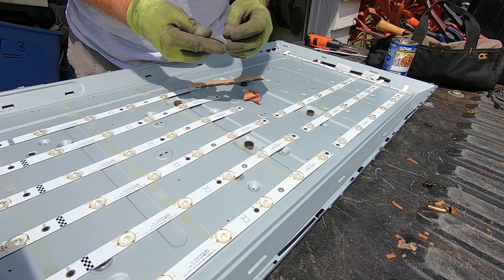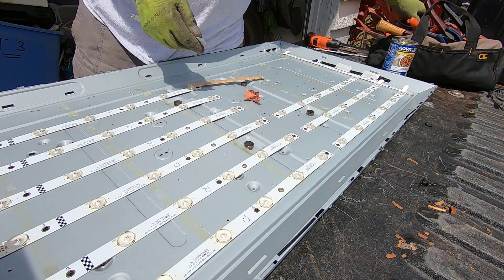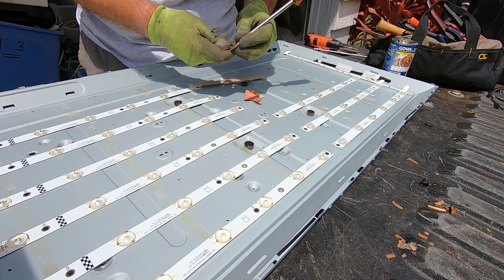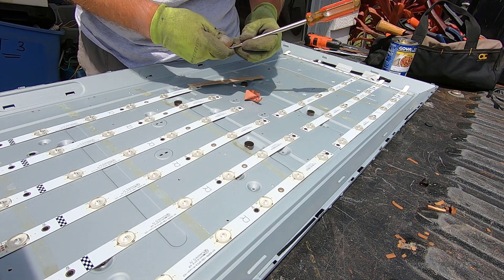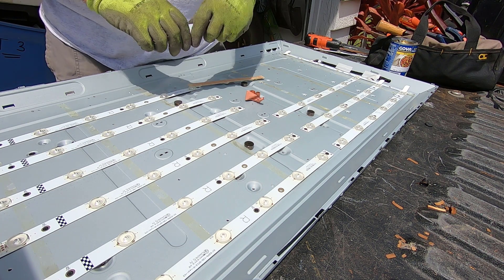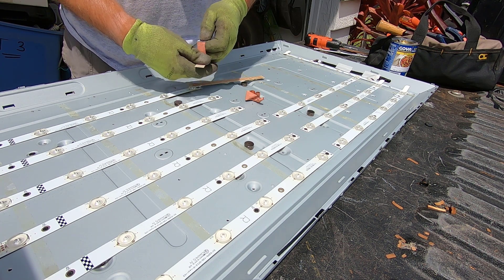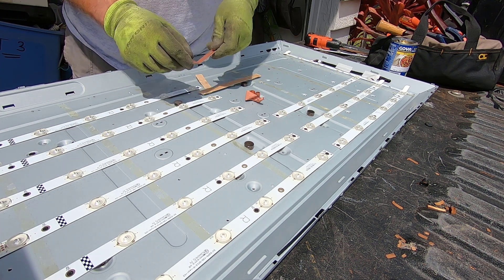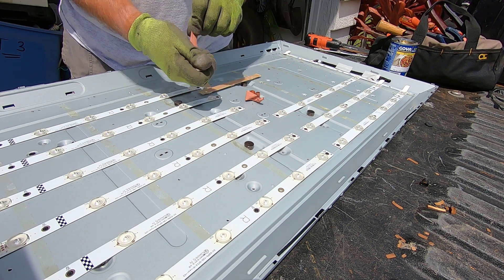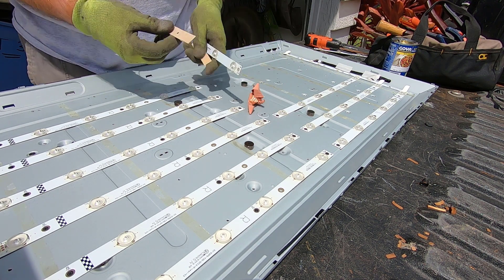Sometimes it's going to rip — sometimes you'll get the whole strip off nice and clean. If it snaps, it's a little bit of a pain. You can try to get in there with a screwdriver, but if that doesn't work, just go to another part on that board, give it a little snap, and now you can start peeling the tape off. Flip this part over and finish pulling the tape off. There's your copper tape.